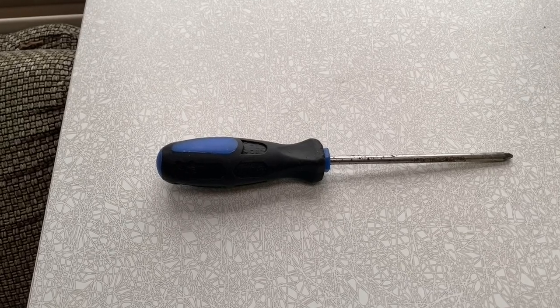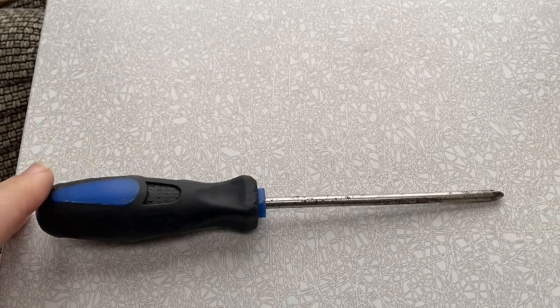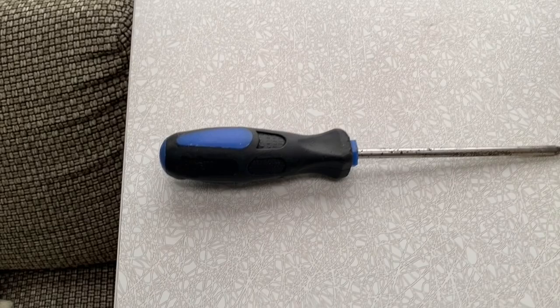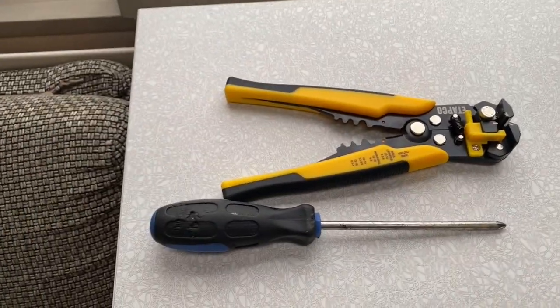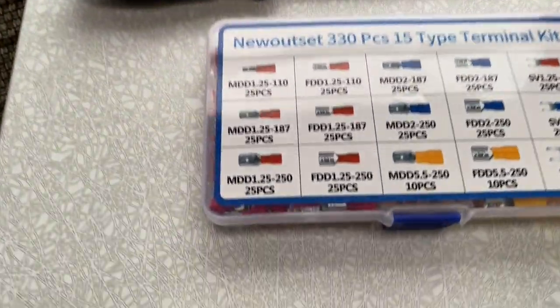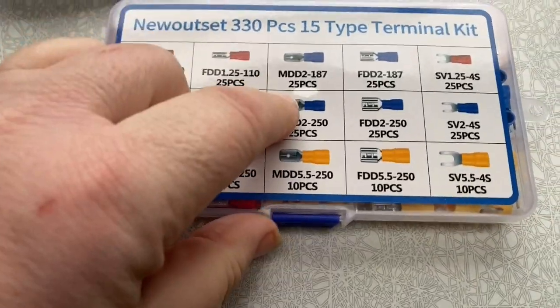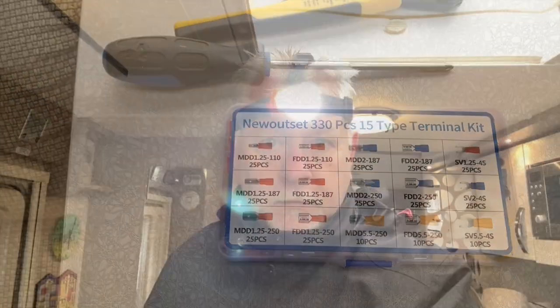Tools you're going to need for the job: a Phillips screwdriver — this one has got a magnetic end so if you do drop a screw, well, you don't drop it. Got some crimpers that you're going to need. I don't need the wire strippers but I will need the crimpers. And I've got a box of these — what I need are a couple of spades, little terminals to go on the end of the cable. I'm going to turn the 12 volt off, and it's a bit dark. Power's just going off now.